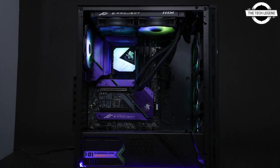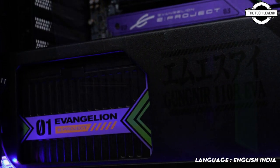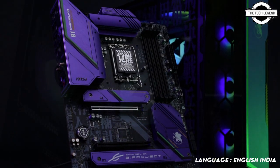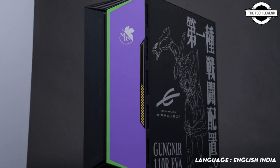Welcome to the Recklisten channel. Today I will talk about the MSI Neon Genesis Evangelion anime-inspired PC components — cases, motherboard, PSUs, and AIO coolers. MSI was working on the newest Neon Genesis Evangelion anime-inspired products and showcased a compact gaming monitor.